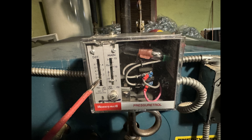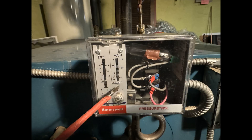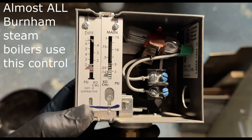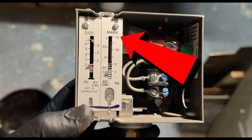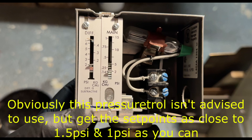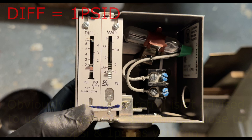You'll see one scale that says 'DIFF' or differential, and another that says 'MAIN.' On the bottom of the differential scale, diff is subtractive — so this is a subtractive pressuretrol. The main scale on the right is your cut-out pressure; you want to set that at 1.5 PSI. To get the cut-in, subtract the differential from the main. Set the differential to 1 PSI, and this allows the system to cycle between 0.5 PSI and 1.5 PSI, as long as the thermostat is calling for heat.